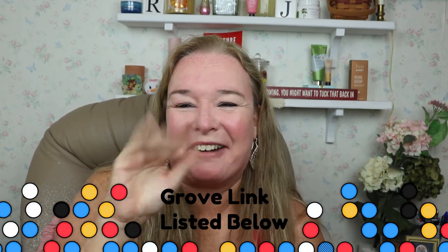That is it for my Grove Collaborative unboxing. If you've not heard about Grove, the first time you order through them, I think if you place a $20 order you get five free pieces — it kind of changes from time to time, but I think one of them is a bucket. I'll leave the link in the description below. If you have asthma or any respiratory issues, it might be worth trying just one time. Alrighty — be sure to like, subscribe, and share it with your friends. Talk to y'all later, bye!